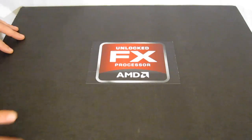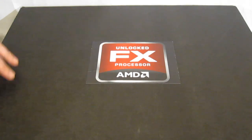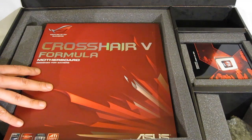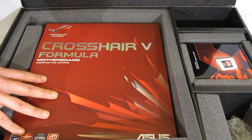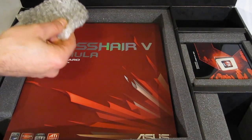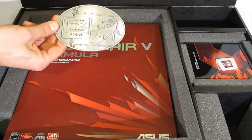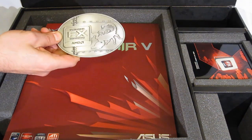We got the review kit shipped in a very large black box bearing the unlocked FX processor logo. Going inside the box, we've got some great goodies — everything we need to get this reviewed. There's the Crosshair 5 Formula motherboard from Asus, AM3 Plus compatible, 990 FX chipset, completely ready for Bulldozer. We also get a nice little treat: the AMD unlocked FX processor belt buckle bearing the Scorpius symbol for the Scorpius platform.